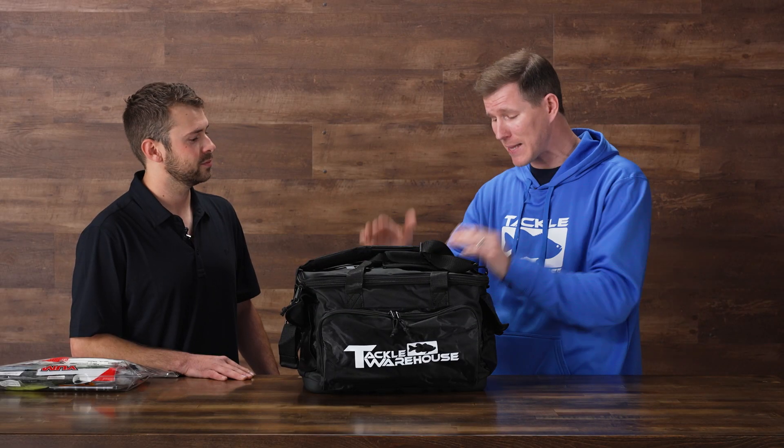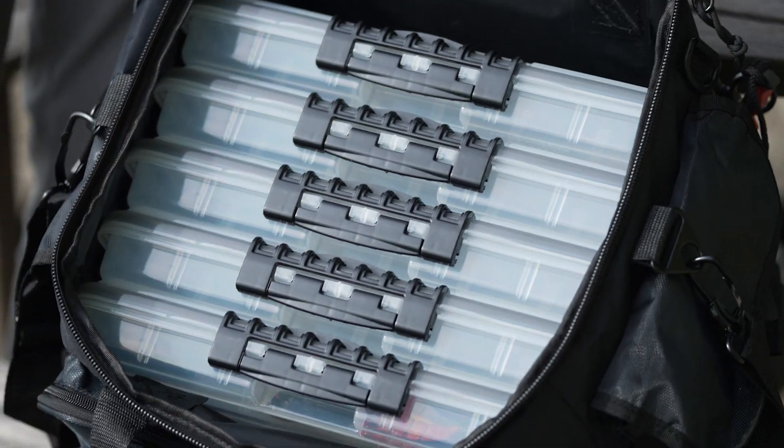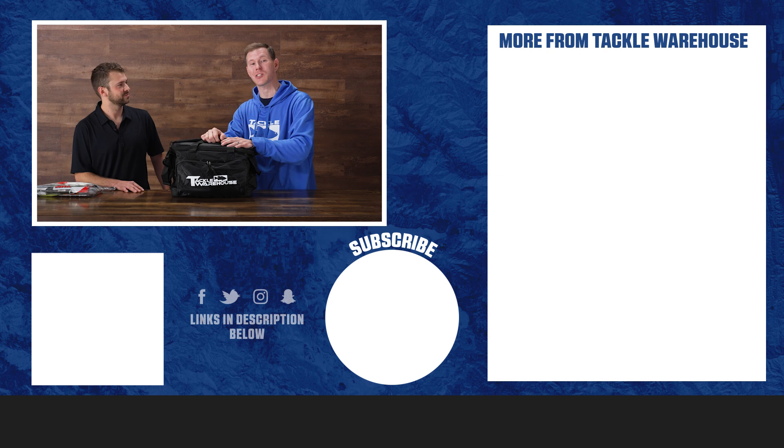We heard from Kyle himself, the guy that helped design this thing. From the weekend warrior to the tournament touring guy, anyone in between — this bag is gonna have a place in your arsenal. Make sure you stock this one up for this spring, this summer, and beyond. This thing is versatile, it can take whatever you need wherever you need to go. Thank you Kyle, and thank you everybody for checking out the Tackle Warehouse tournament tackle bag.